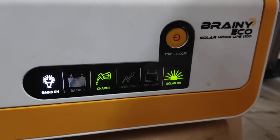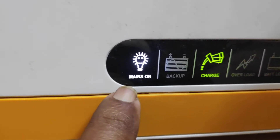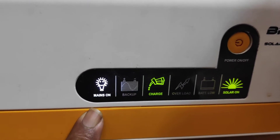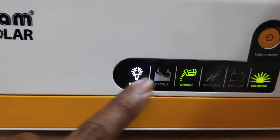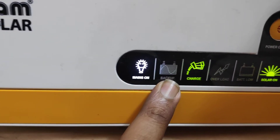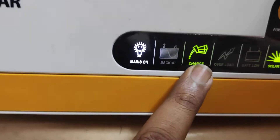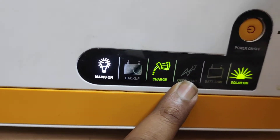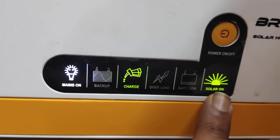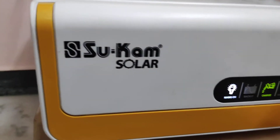This is the front panel. It's not an LCD panel — it has LED indications. On the front panel: this is mains on, this is backup, and now it is charging the battery. The next one is the overload indicator, this is the battery low indicator, and this one is the solar on indicator. Now let us see the back panel.